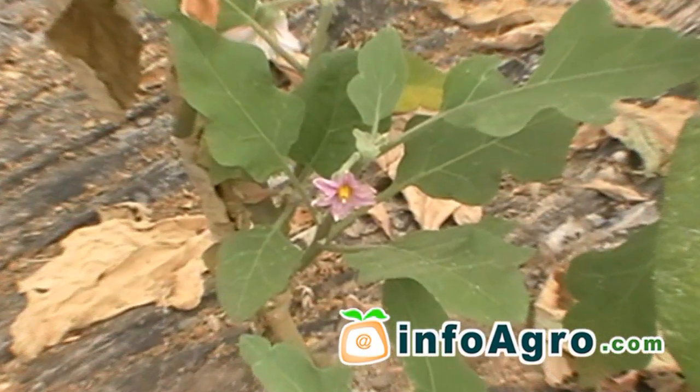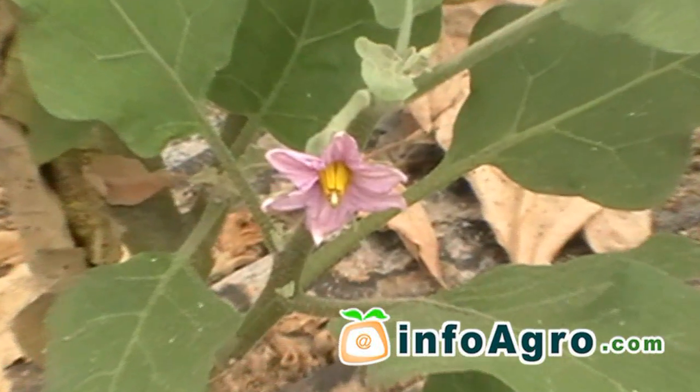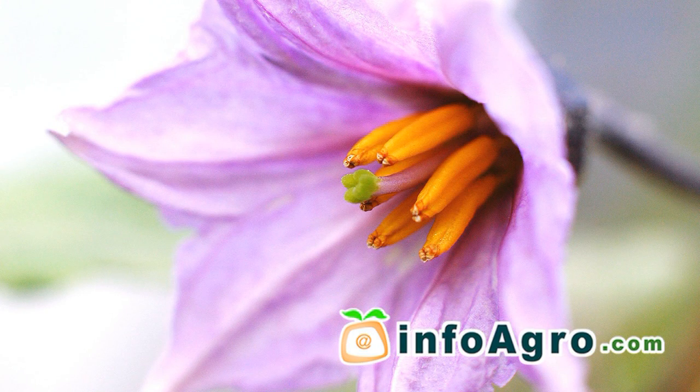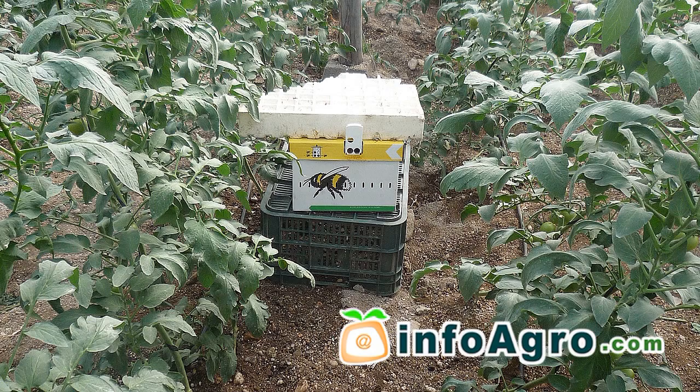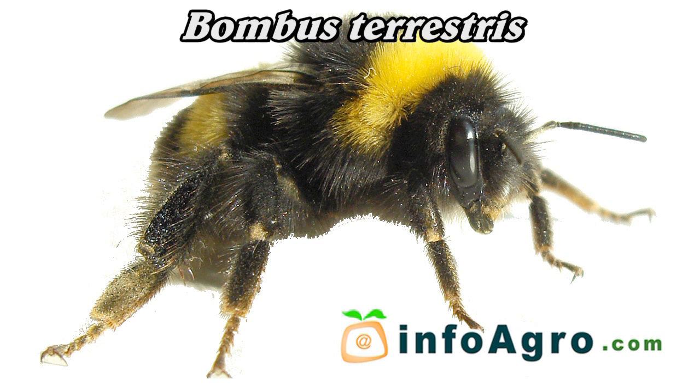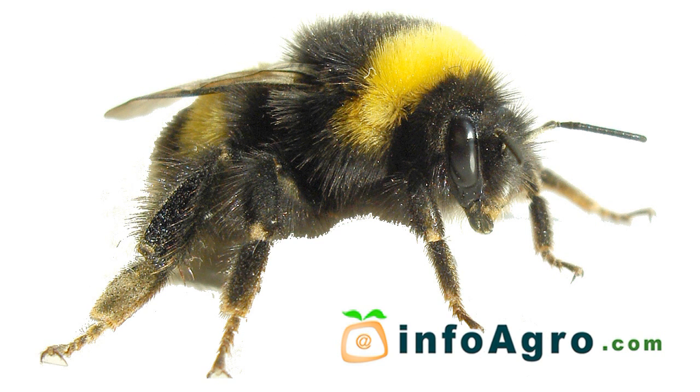Normally, the first inflorescence will appear at the cross of the plant, approximately 20 to 30 days after transplanting has taken place. In order to improve the pollination of the flowers, beehives of Bombus terrestris are placed inside the greenhouse.